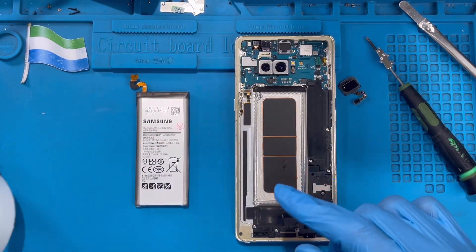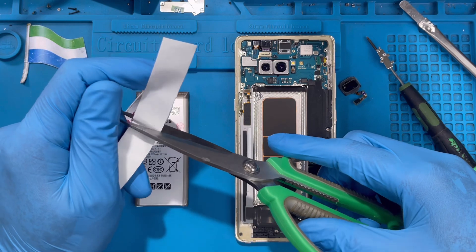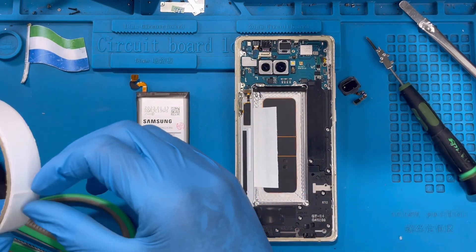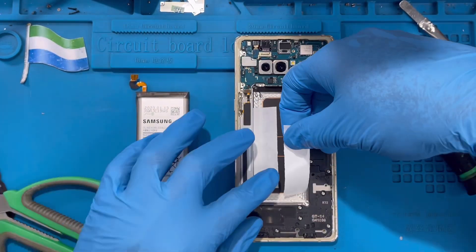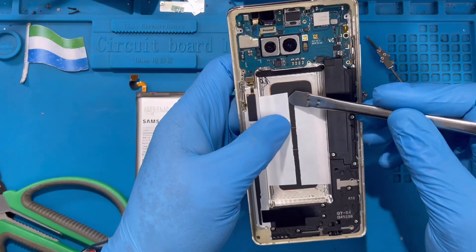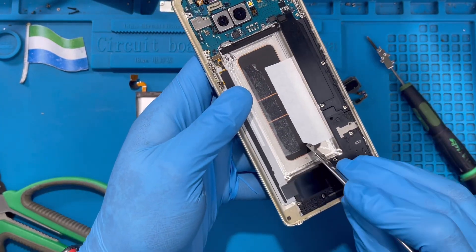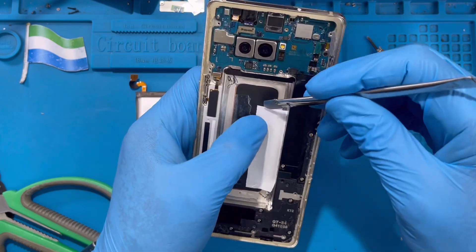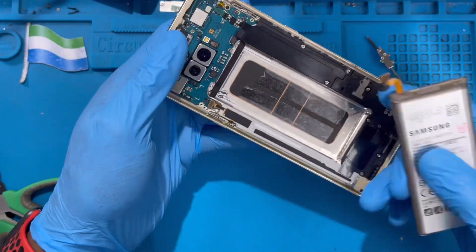Now it's time to fix the new battery. You need double-sided tape. If you don't have double-sided tape, you can still use regular glue. Just cut a small piece and place it at the back corners — one at this corner like this, then take another piece and put it at the other corner as well. Then take out the paper backing on top. Remove this paper too. If you have glue you can use that, but double-sided tape is better so the battery rests properly.